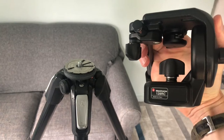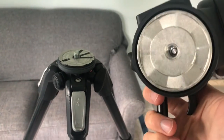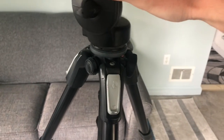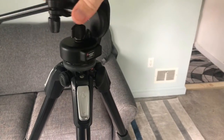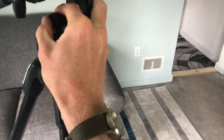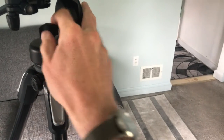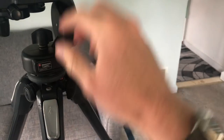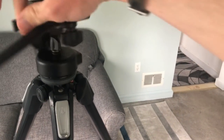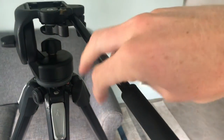To put the tripod head back on we just reverse the process. We just line that hole up with the screw on top of the tripod and just spin it. And remember we want this to be completely tightened, spun all the way to the right, so that the tripod head is not spinning within itself but rather it is screwing and locking onto the tripod base.